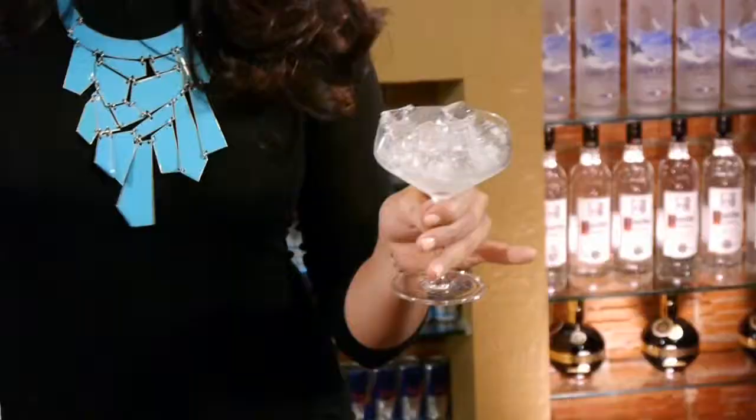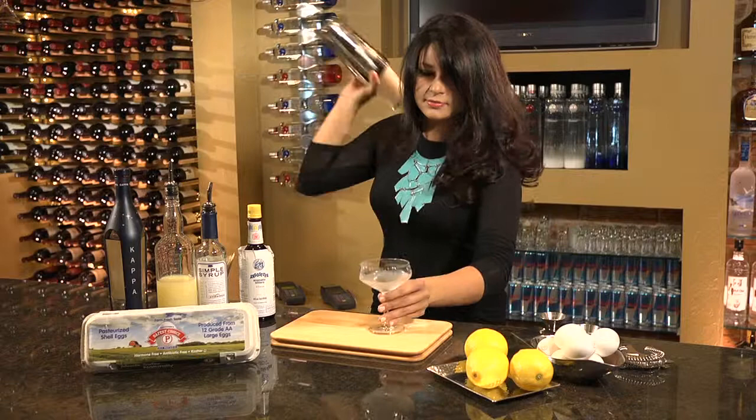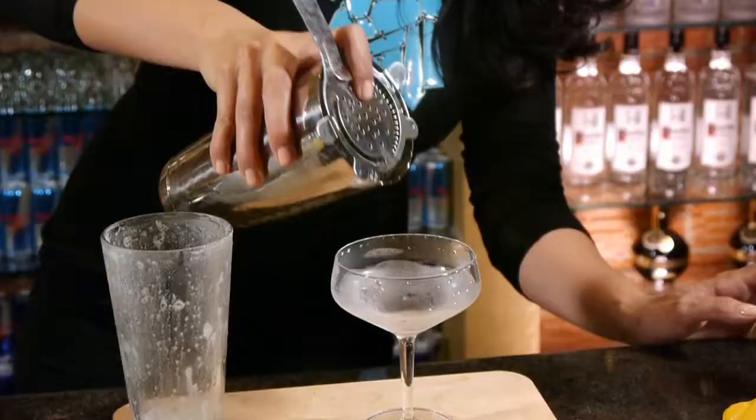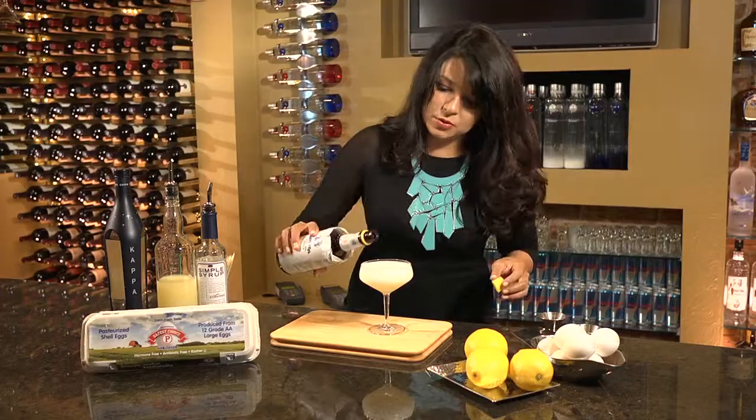I've been icing down my cocktail glass to make sure it's nice and cold. You're really not done shaking the egg-white until you break a sweat, so remember that. Okay, we're going to strain right into there. Look at that beautiful foam right on top, it's just wonderful. And because of the egg-white, we're able to add some of our Angostura bitters, and it just sits right on top.